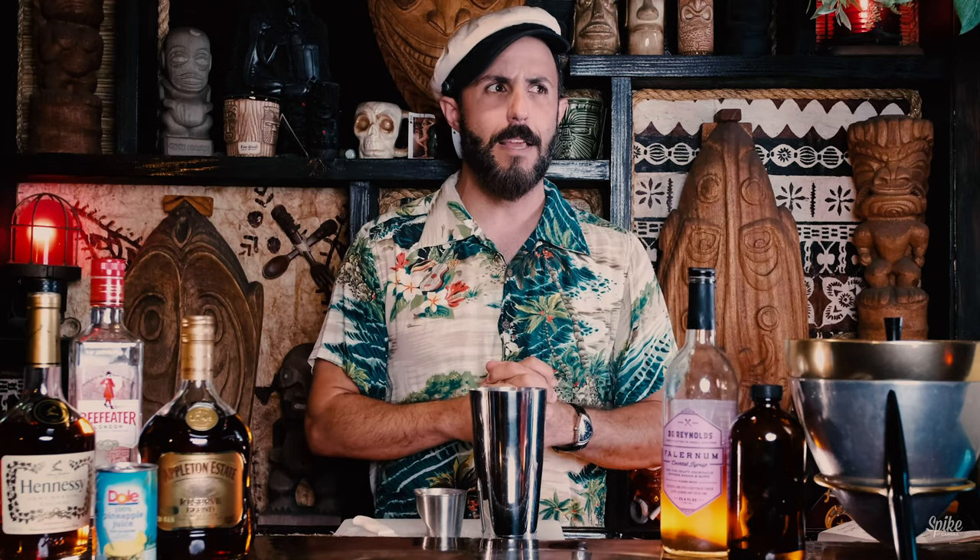Tonight we're making one from New Orleans called the Bali Bali. This cocktail is called the Bali Bali, but it's from a place called the Bali High. There were so many different places called the Bali High in the mid-50s and 60s, and they attribute that mostly to the popularity of the musical South Pacific, which really blew the whole tiki thing wide open — at least it was a contributing factor.